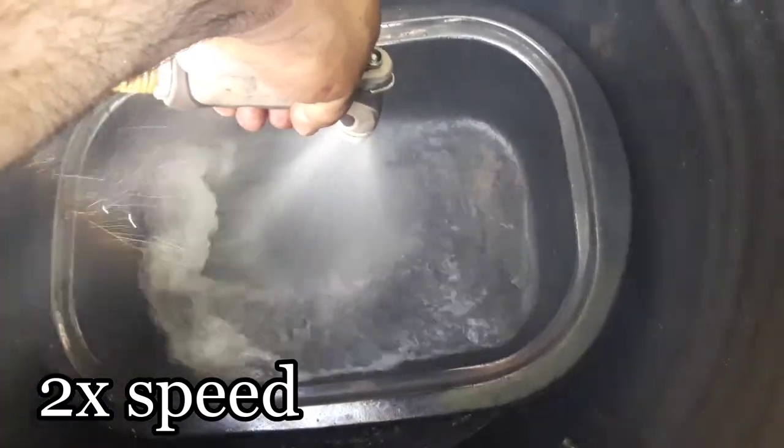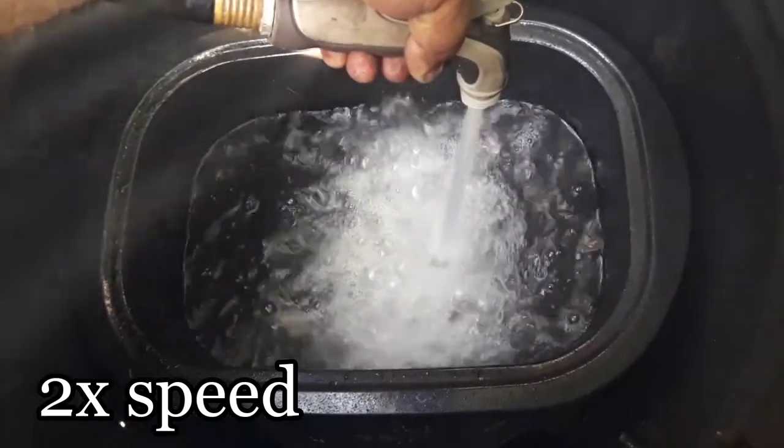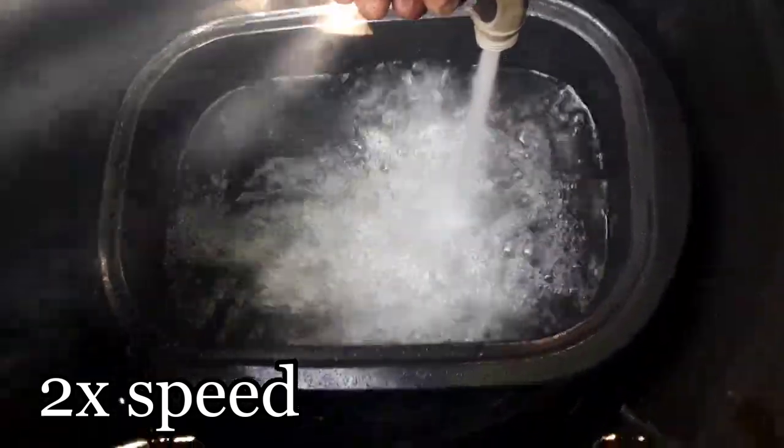I'm going to fill the pan with water at least halfway. Once I'm done with that, I'm going to be placing the rack inside. There it goes. Now I just got to let it warm up before I put the chicken inside of it.